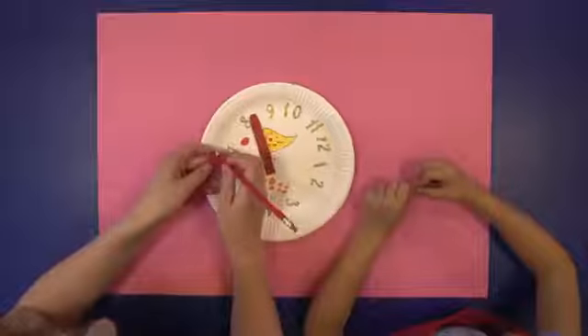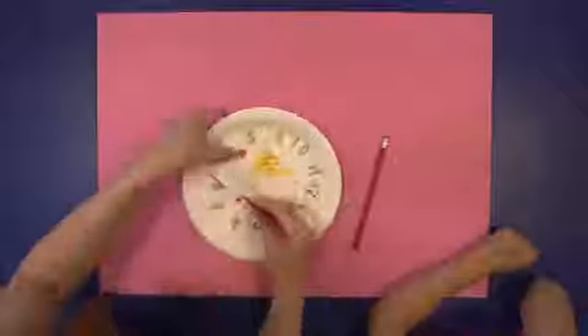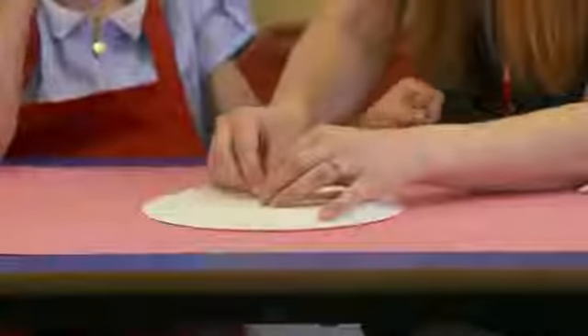Ask a grown-up to make a hole in the middle of the clock and then a hole in the hands. Push a split pin through the holes and open at the back. Ask a grown-up to help if you get stuck.